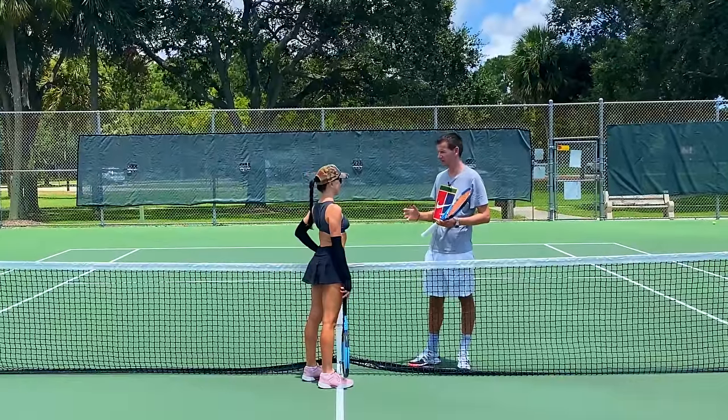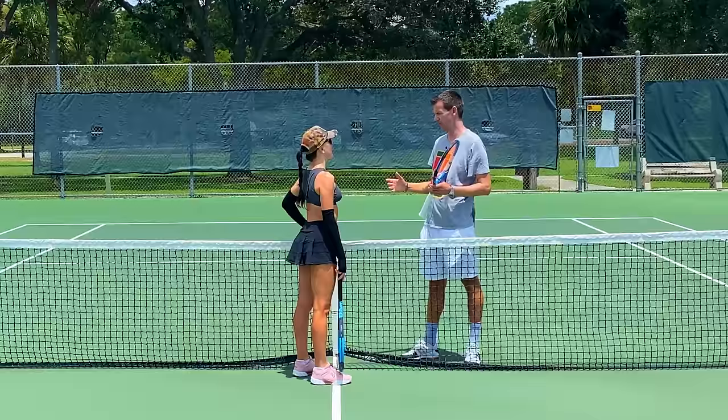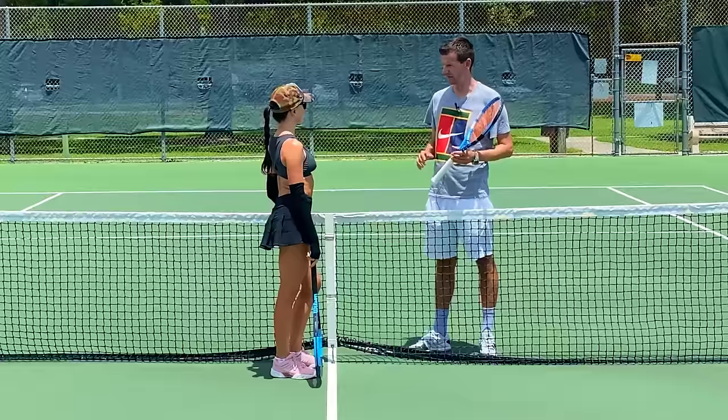In today's lesson I'm going to teach you volley and overhead. A volley is hit close to the net — it's a shot taken in the air, kind of like volleyball. If the ball bounces, that's considered a ground stroke. There's also something called a half volley, but we'll get to that later. I'm going to teach you how to take the ball out of the air when you're close to the net.